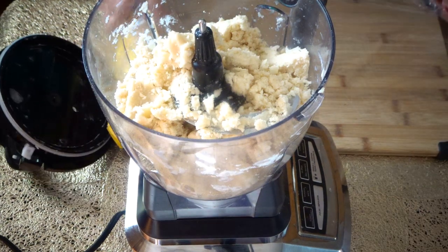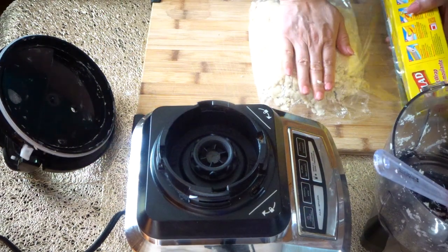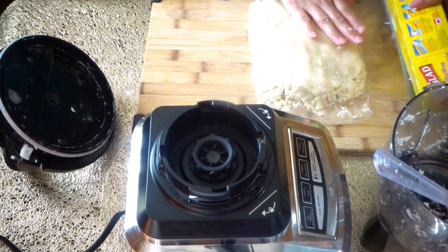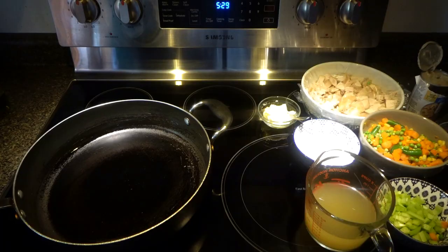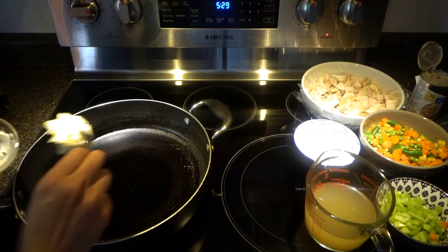Now we need to wrap this in plastic wrap. Try to flatten the dough with your hand. We are going to put this in the refrigerator for half an hour. Now let's start making our chicken filling.